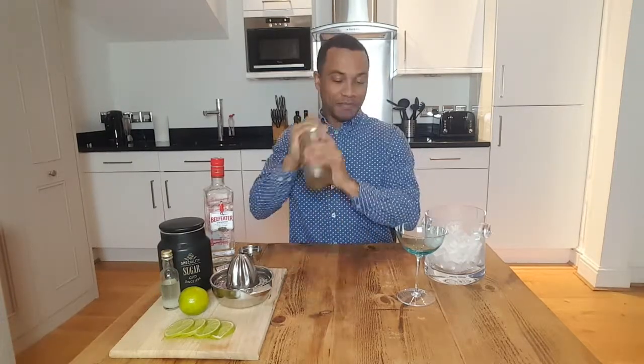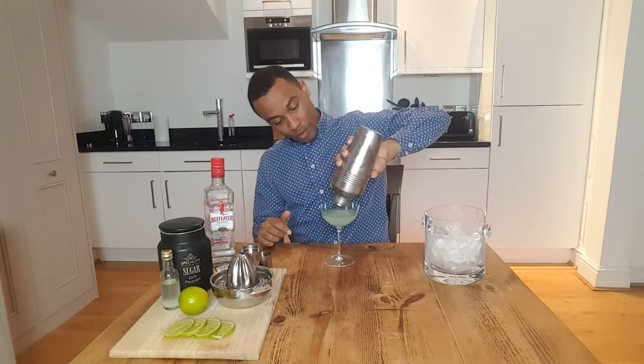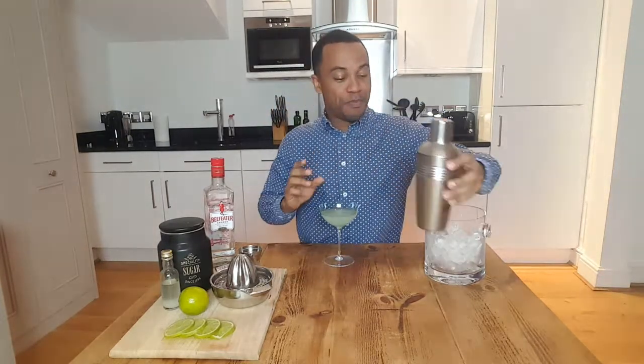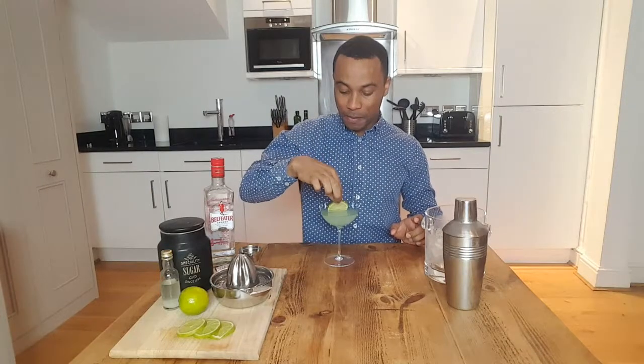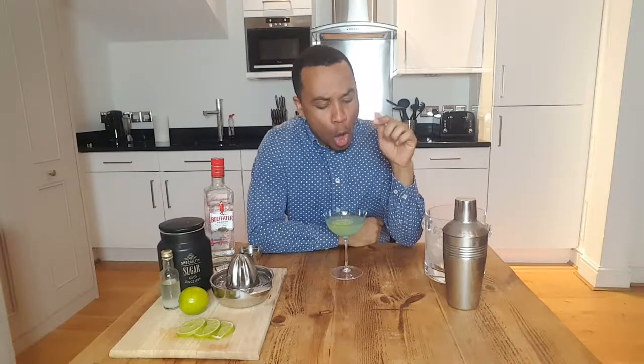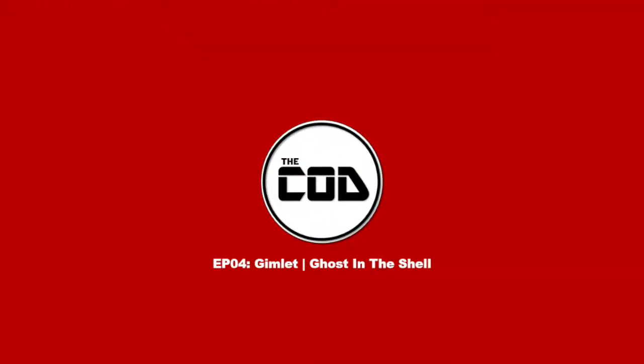Now we're gonna give it a good shake. I'm learning there's no cool way to shake. There you go. Before I give it a taste, I'm just gonna garnish it with a lime wheel, just to make it fancy. Oh, that's really, really nice. I'm gonna like this one.